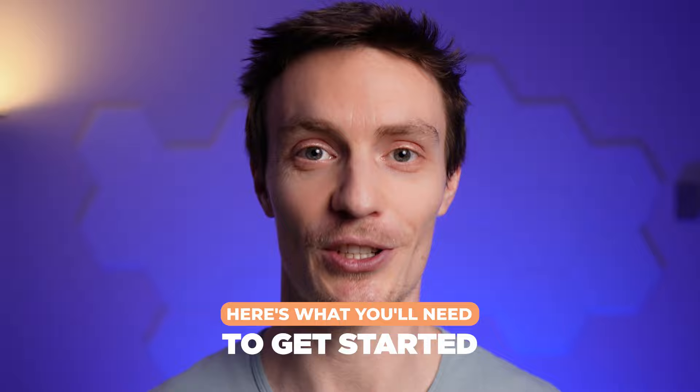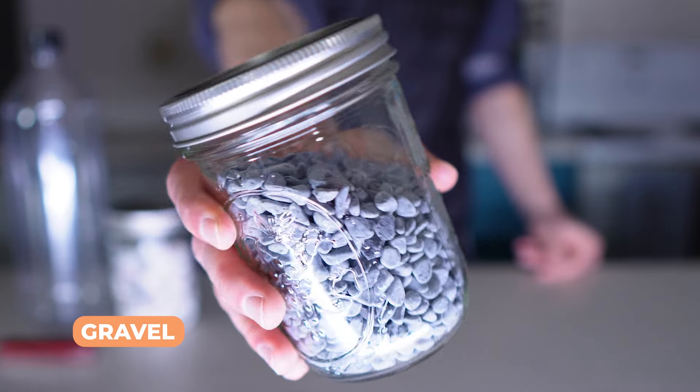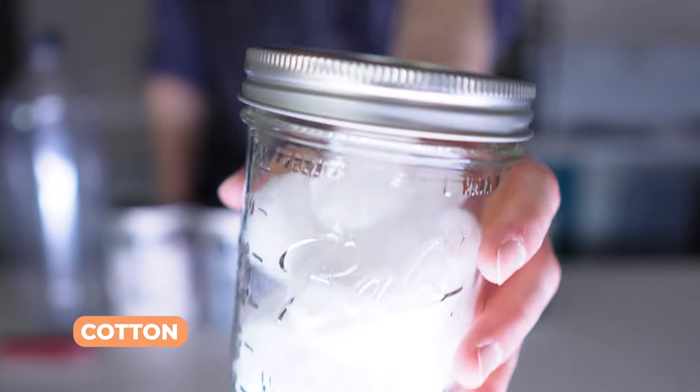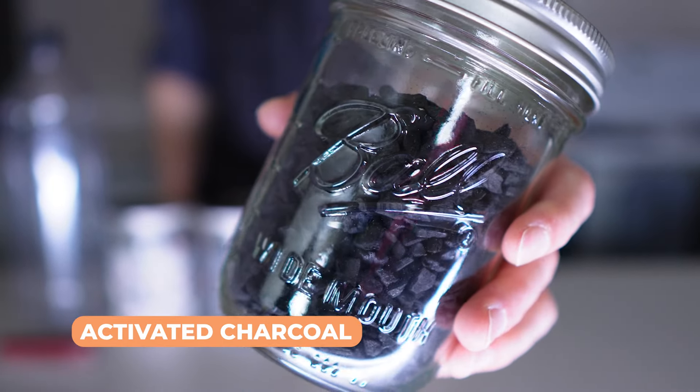Here's what you'll need to get started: a plastic bottle, knife, gravel of different sizes, sand — both fine and coarse if possible — cotton, a bandana, sock or similar, and activated charcoal.